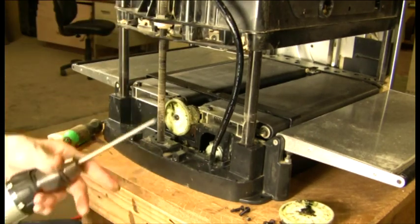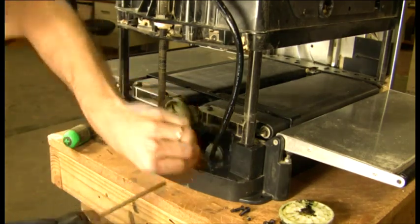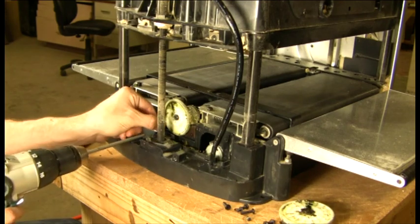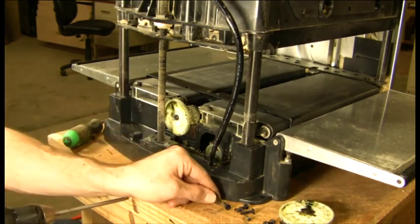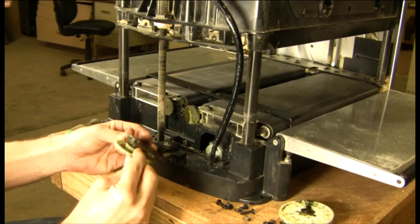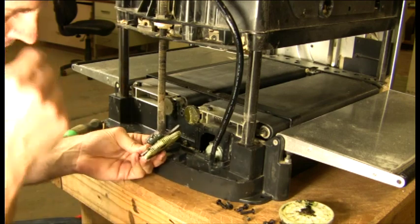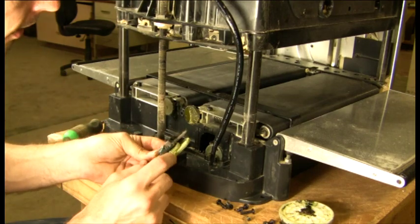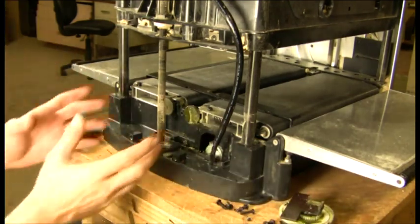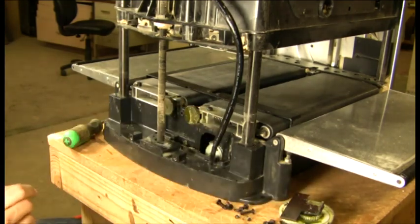We'll go ahead and remove the second plate — sometimes referred to as stage two — which also has two screws and just pulls right out. In the case of our bad gear, you can see right here that we have some broken teeth. So we're going to replace those two gear plates with the single drive plate. First, we're going to come in here and clean it up to make sure it's nice and clean before we put the new drive plate back in.